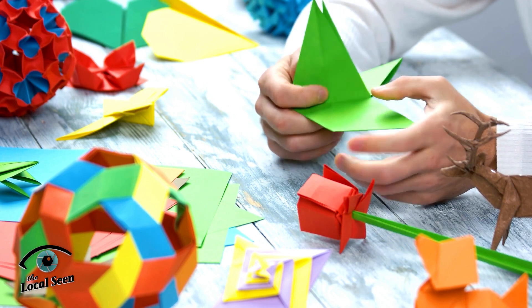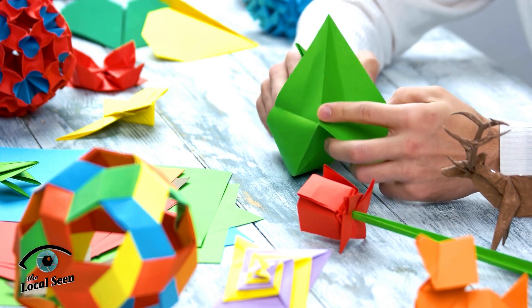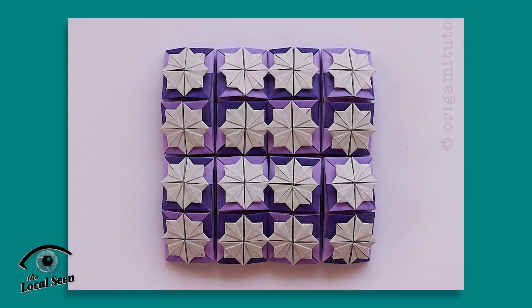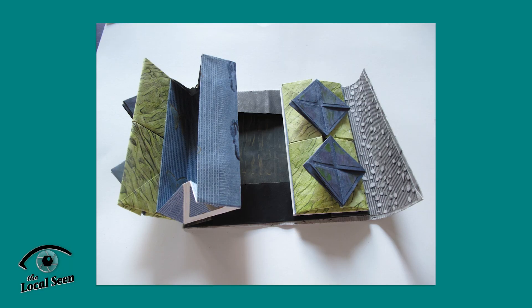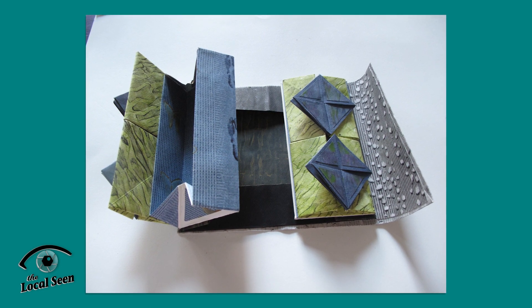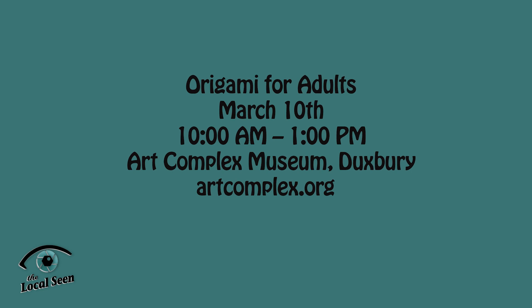In this beginner class, instructor Andrea Plait will teach you to fold the Chinese thread box, known as the Zen Shan Bao, which is a layered box used for storing sewing tools or other small items. Visit artcomplex.org to reserve your spot.